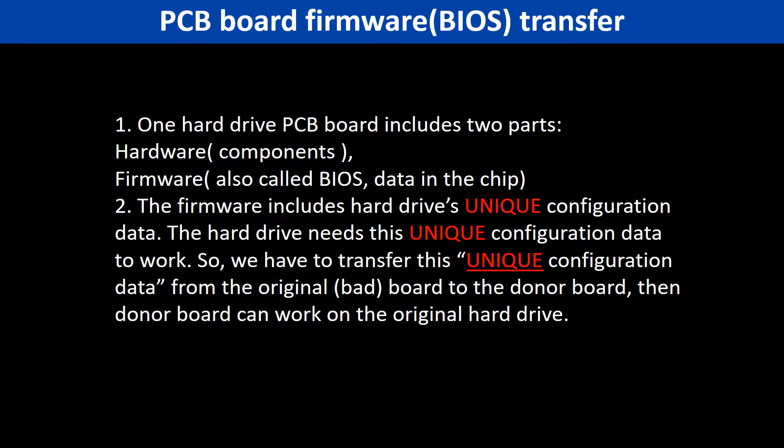So why do we have to do the PCB board firmware transfer? Because for this model hard drive, one PCB board includes two parts: hardware and firmware. The PCB board firmware includes the hard drive's unique configuration data. The hard drive needs this unique configuration data to work. So we have to transfer this unique configuration data from the original board to the donor board. Then the donor board can work on the original hard drive.